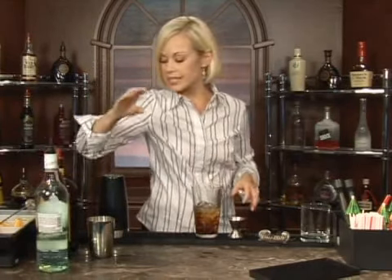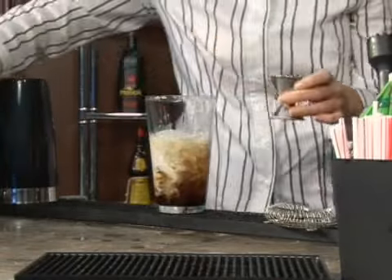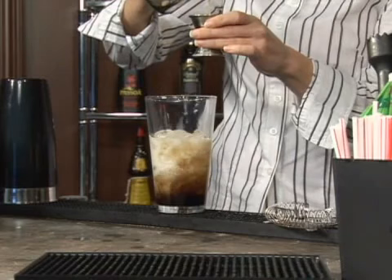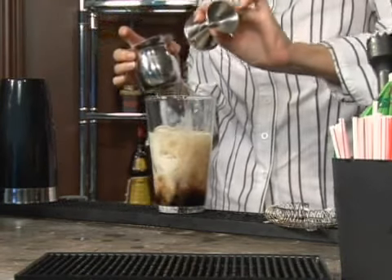Now we're going to add an ounce of cream or milk. And an ounce of creme de coconut — not the liqueur, the actual coconut itself. You can find this in little bottles in the grocery store.